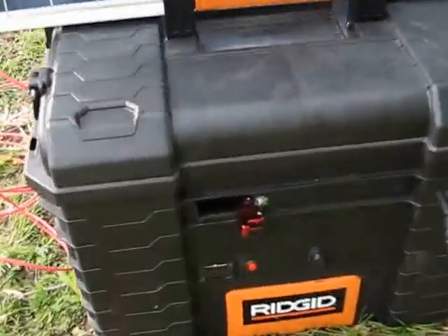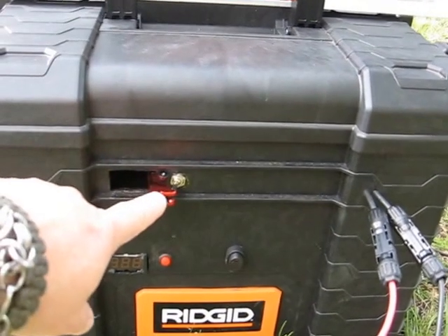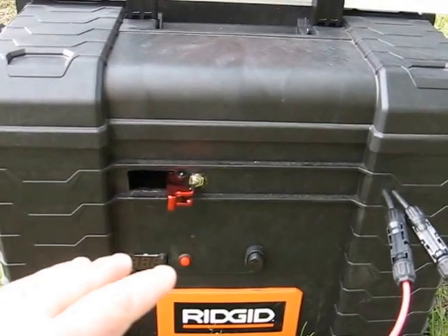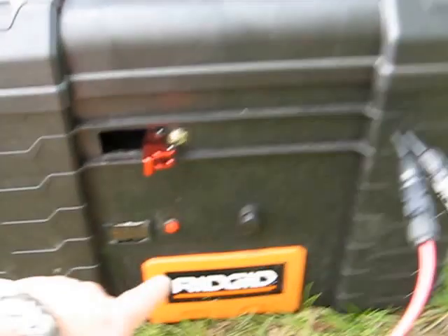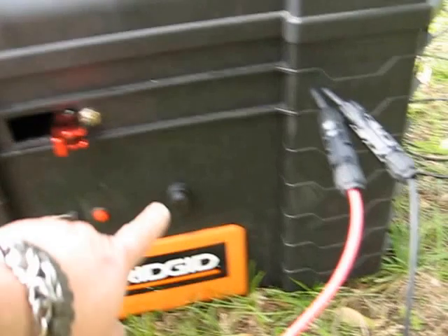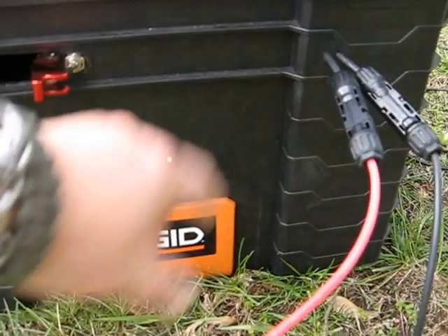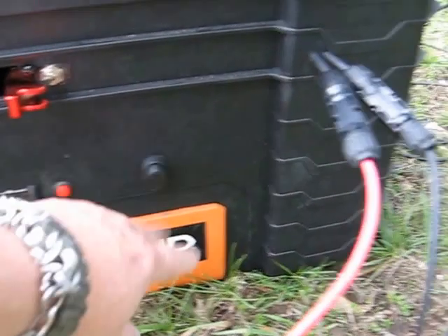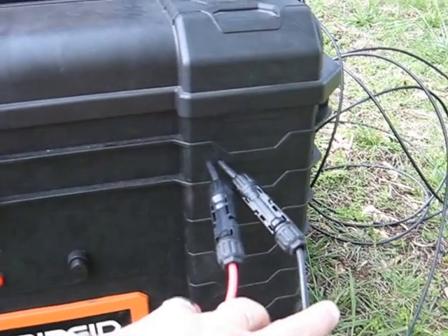I've got a kill switch so I can turn this off and then no power goes in, no power comes out or anything through the charge controller. Down here we have a meter — and yes, I got it fixed. There's also a separate on/off switch that goes to power another box inside. Here you have the positive and negative lines that go out to the panel.